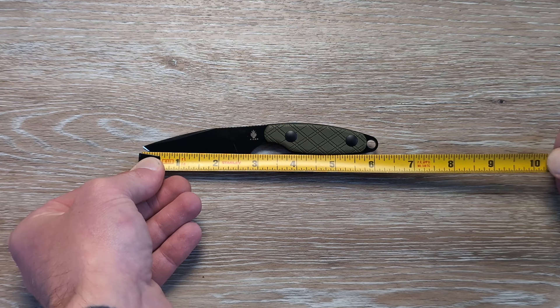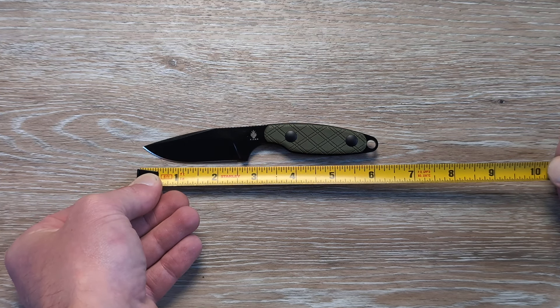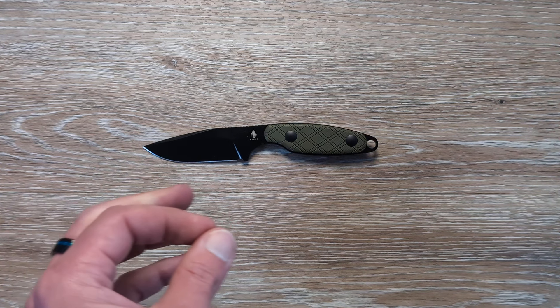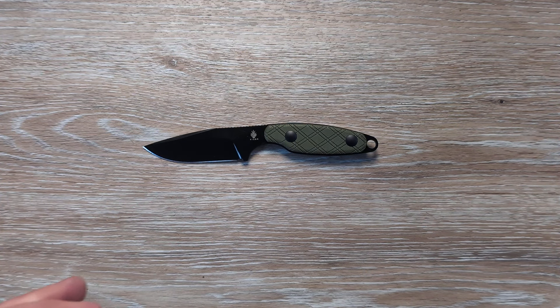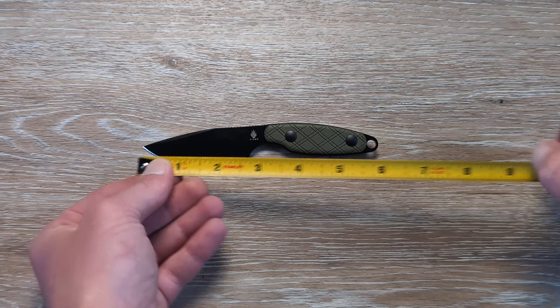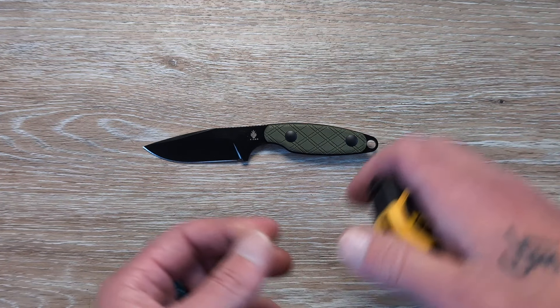We're talking about six and three-sixteenths overall, with two and a half inches of cutting edge. That size range is ultimately going to be very good for a true EDC fixed blade.